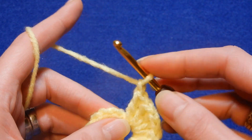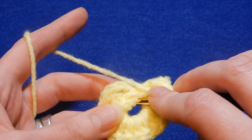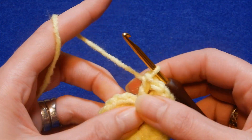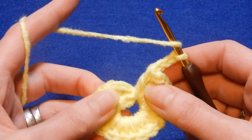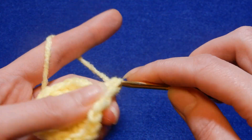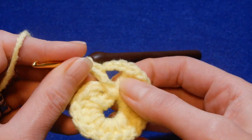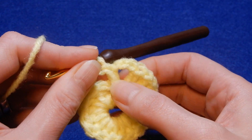We're gonna chain one, yarn over the hook, and into this space here we're gonna do a double crochet, chain three, and we're gonna do one more double crochet in there. So now we have a double crochet, a chain three, and a double crochet.